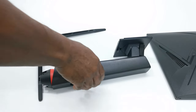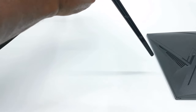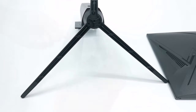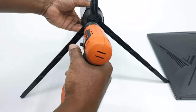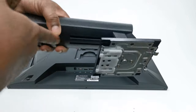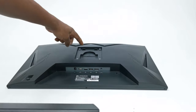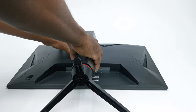To assemble this monitor, the manual states that you first attach the column to the support base. Using the included screws, secure the column to the base from below. At the top of the column there is a metal plate with two projections for securing it to the monitor and an easy release switch. Insert the projections into the allocated slots behind the monitor and press down to snap it into place.